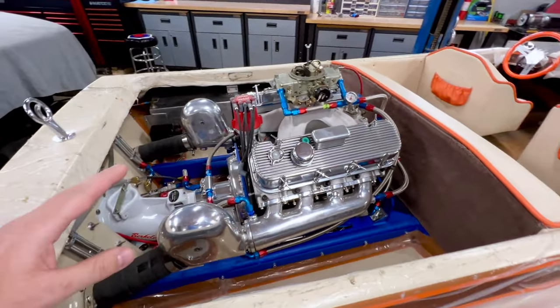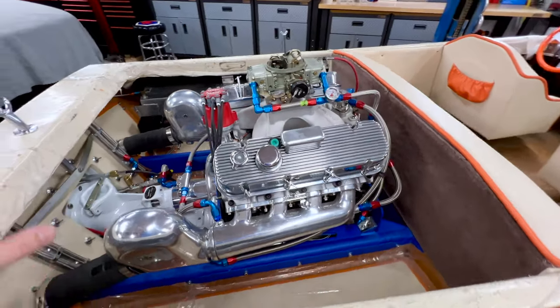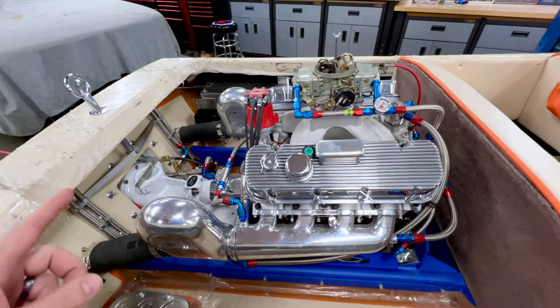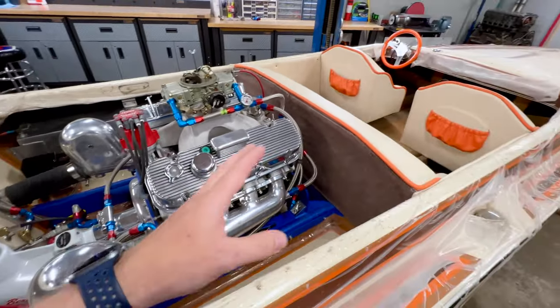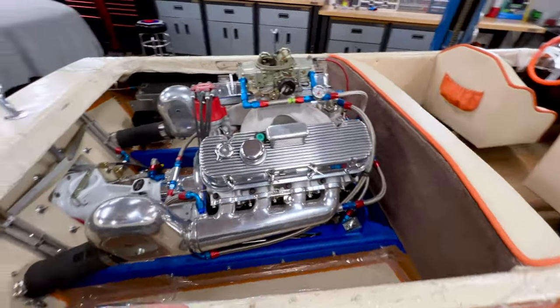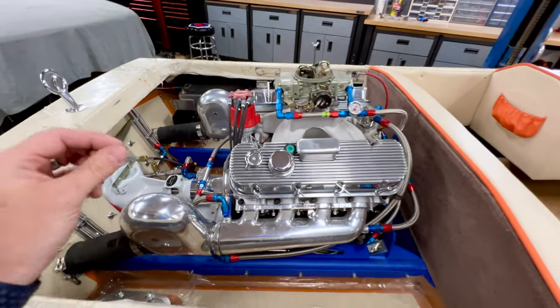So it's a long, long ways away from being done. This was always the plan and my intentions because now that it's all done, all my problems are sorted, all my brackets are built, everything's plumbed. I can come back through and do all my final touch-ups, final polishing and just clean everything up so it's just that much nicer when I put it back together for the final time.